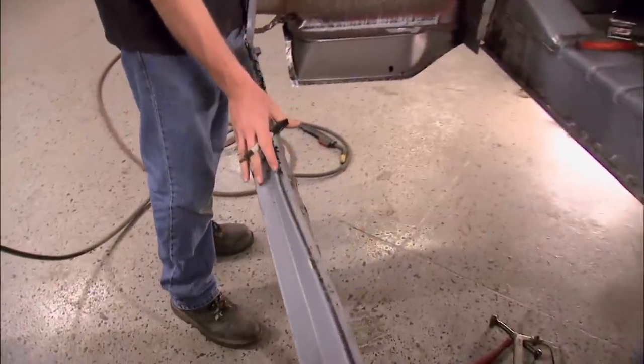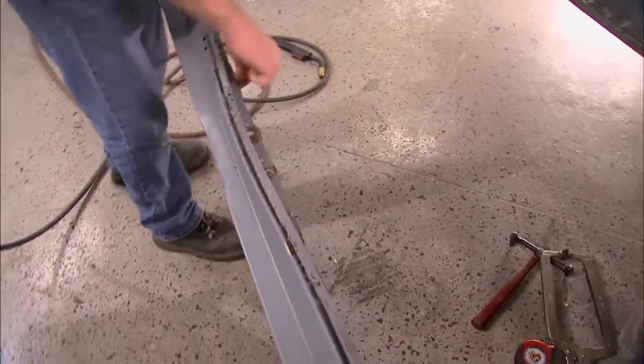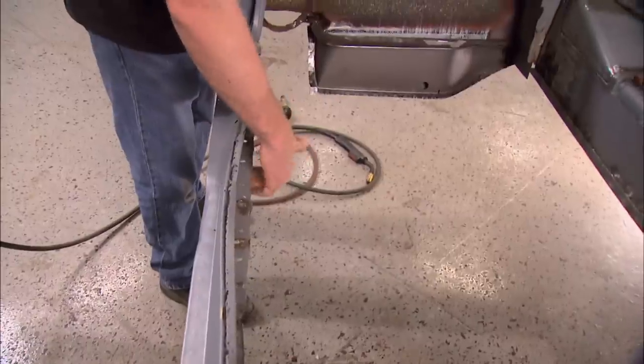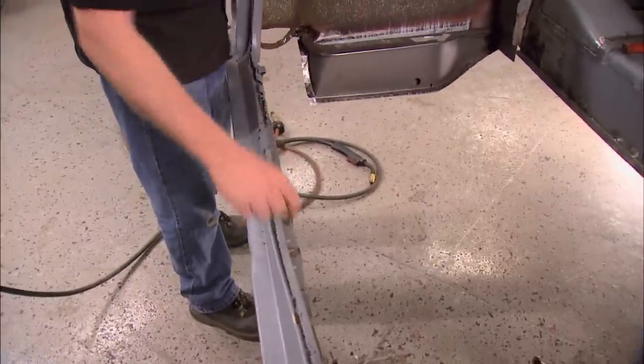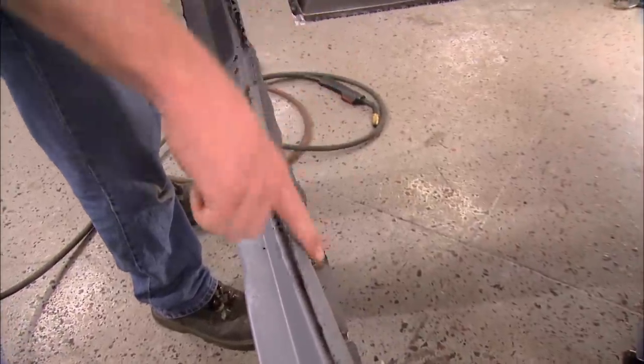What we've actually got here is three separate pieces. This outer piece we're going to patch in and save. This inner piece is part of the trunk floor, so that's going to get chopped out and replaced with the rest of it. This little channel right here we're going to custom make and replace one piece at a time.